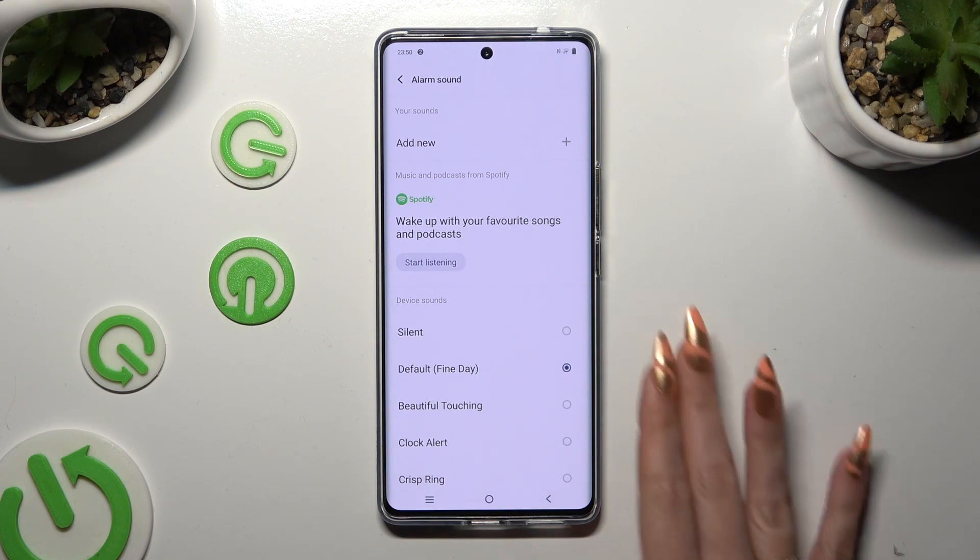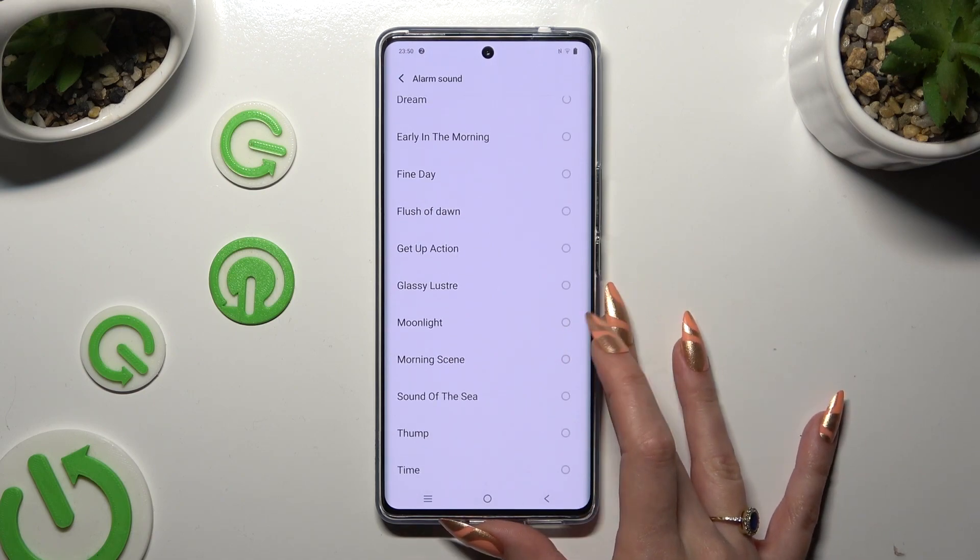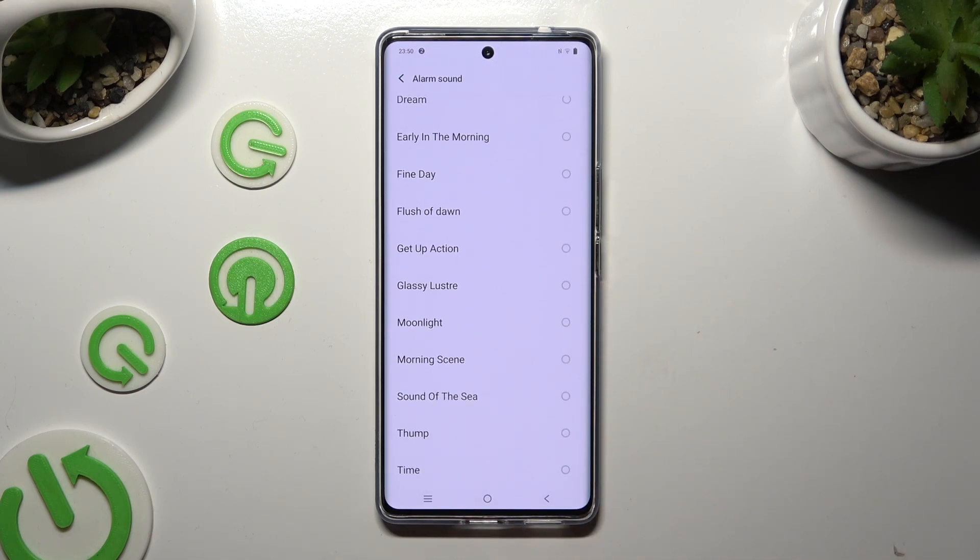If you don't want to do any of that, just pick one of those preset sounds — like, for example, Moonlight. Wherever you decided, when you're finished, click on the back button.